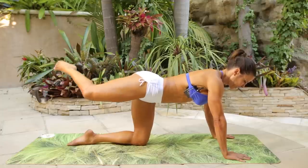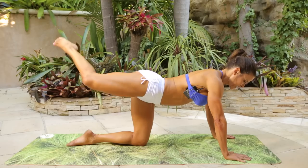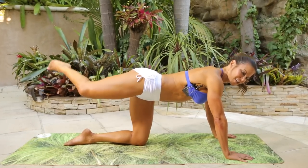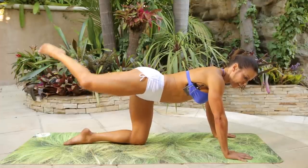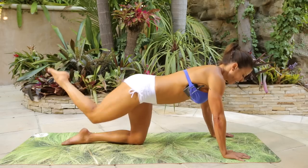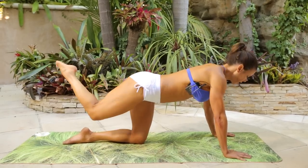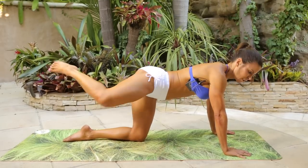Right on tempo. Open the hip. One, two, three, four, five, six, seven, eight, nine, ten. Seven, six, five, four, three, two, and cross. One, two, three, four, five, six, seven, eight, nine, ten, eleven, twelve, thirteen, fourteen, fifteen, sixteen, seventeen, eighteen, nineteen, twenty.